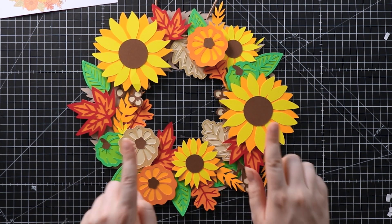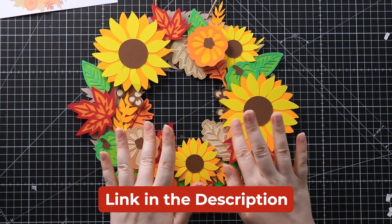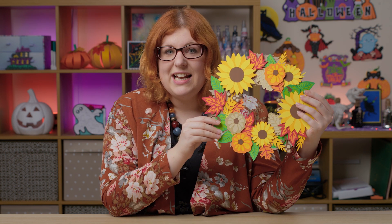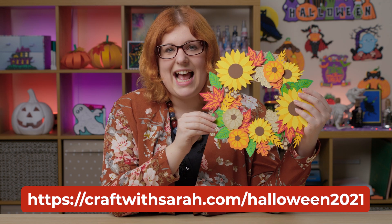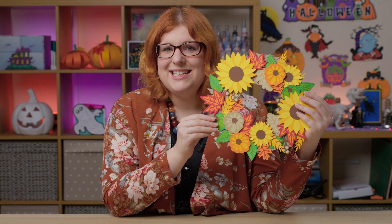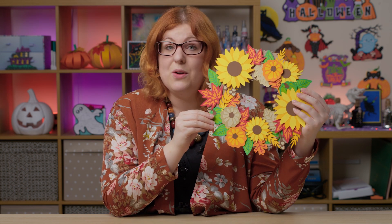I really hope you've enjoyed the project and I can't wait to see some of your fall wreaths inside my Facebook group — check the link in the description if you want to join us and share your lovely crafty pics. I hope you enjoyed this video on how to make this beautiful autumnal wreath. If you'd like to get the free SVG, check the description, or to get all of the SVGs from the Halloween Craft Countdown this year, go to craftwithsarah.com/Halloween2021.